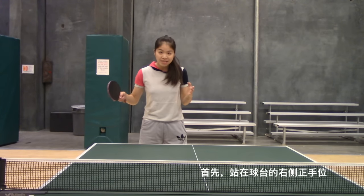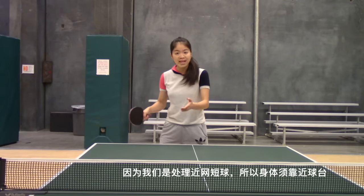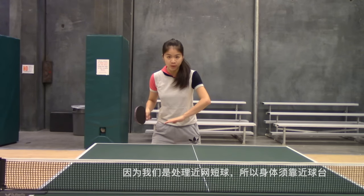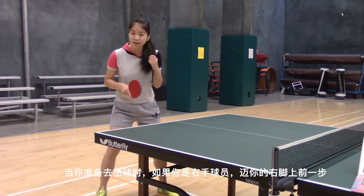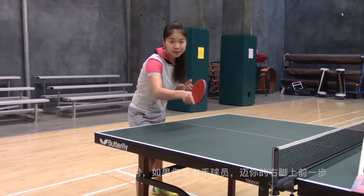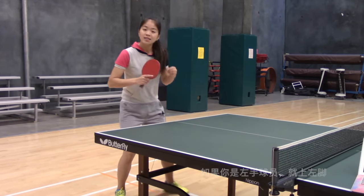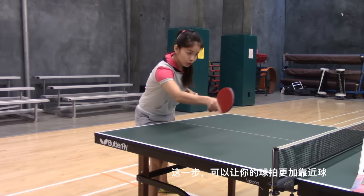First, stand at the right side of the table. Since we are planning a full hand flick against the short ball, your body should be close to the table. When you are going to hit the ball, make a one step in with your right leg if you are a right-handed player, or left leg if you are left-handed. This step helps you to put your racket close to the ball.